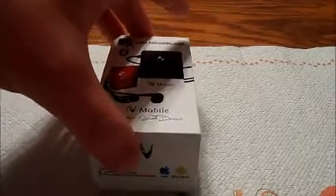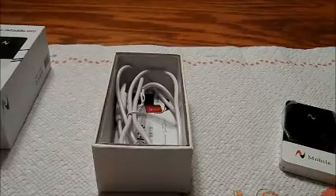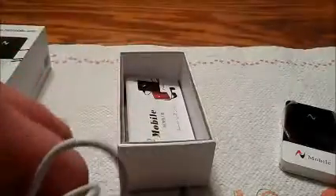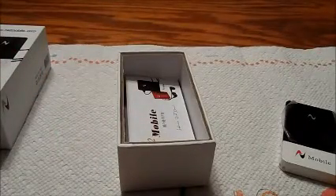Let's see what's inside. Here's the device. And you receive the charging cable. Directions, Quick Start Guide.